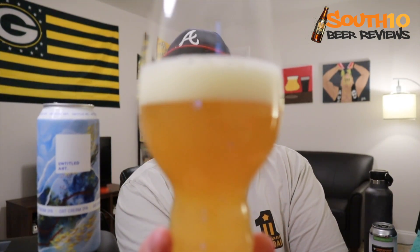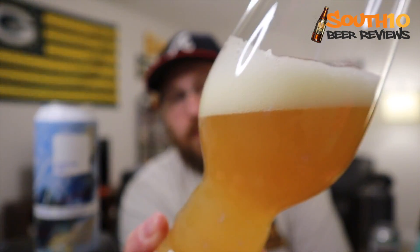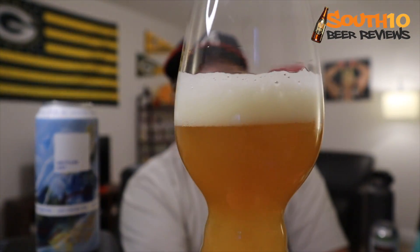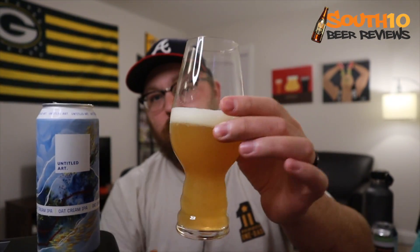The beer looks nice, really does. It comes in kind of a deep gold with a fluffy, off-white head and tight bubbles. Looks nice in the glass. Let's go ahead and shove our nose in it.